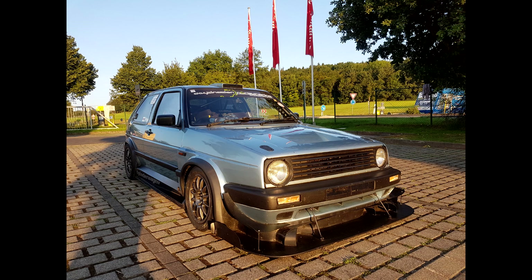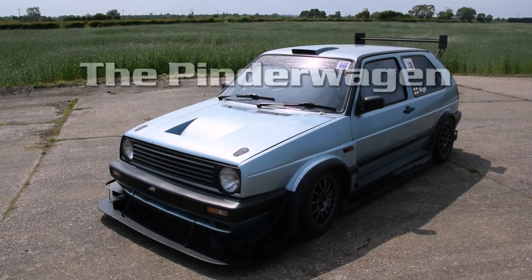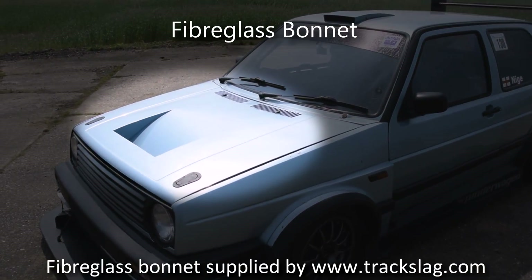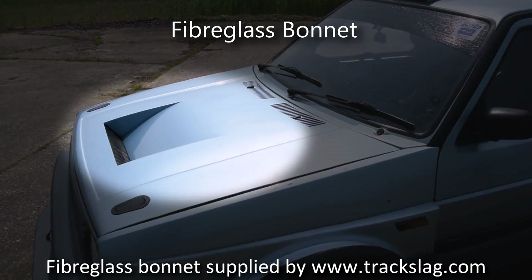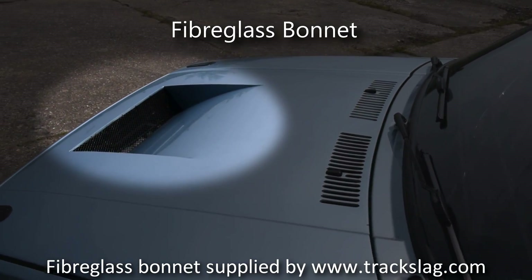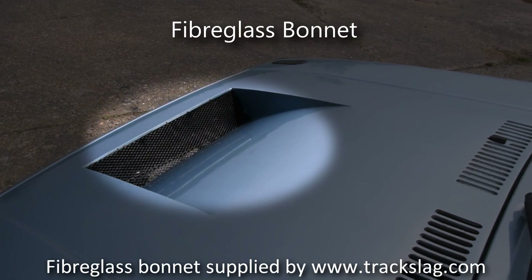All the fabrication and installation was done by Nige. The lightweight fibreglass bonnet has been modified to work as a reverse-flowing duct. Air is sucked through the intercooler and radiator, out of the vent and into the air stream passing over the car.